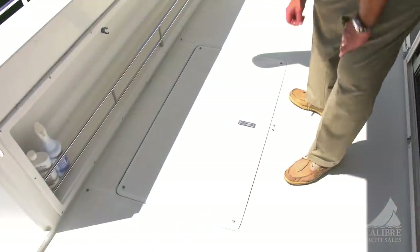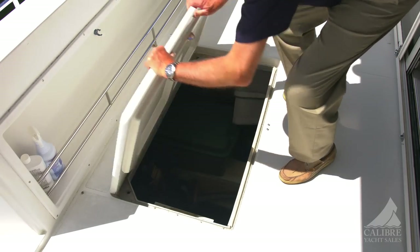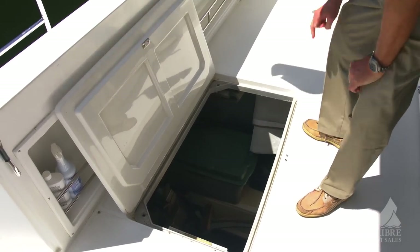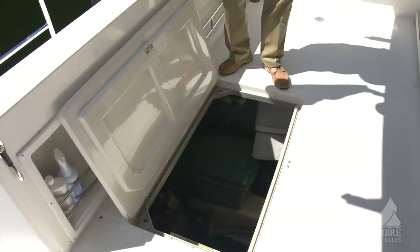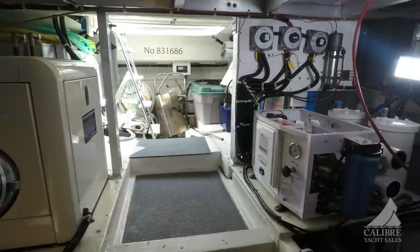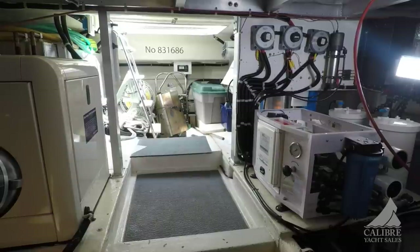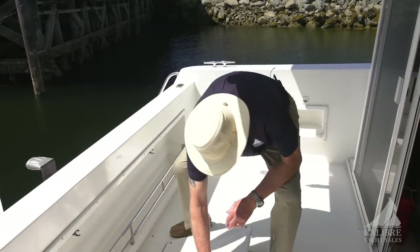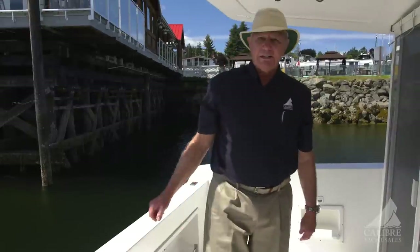This hatch that you see here will get you down into the lazarette. It's a little bit heavy, but that's because it's so well insulated. Your engine — access to your engine space is down there as well, so having good insulation is really important. But just look at all that room down there: barbecue, spare anchor, spare parts — plenty of storage down there, and access to the engine space, which we'll show you a little bit later on.